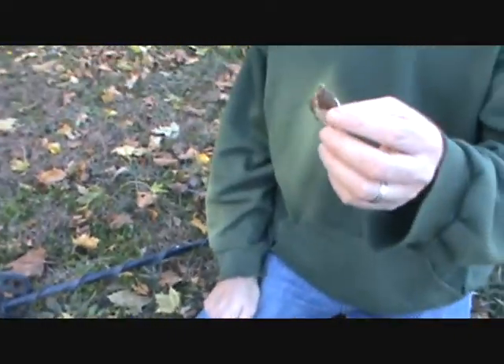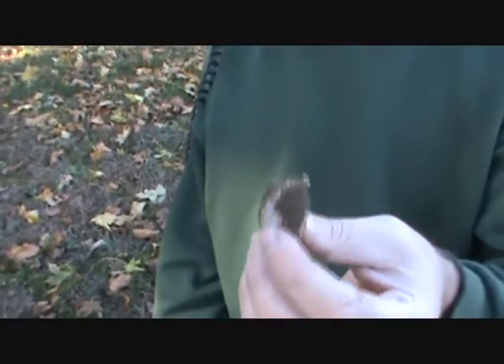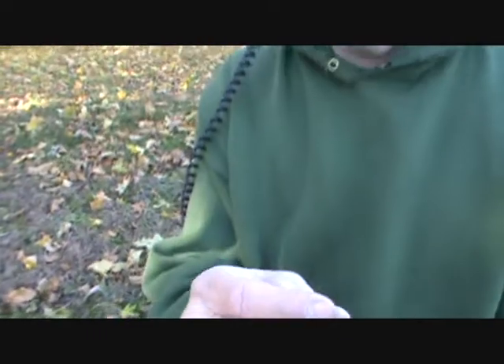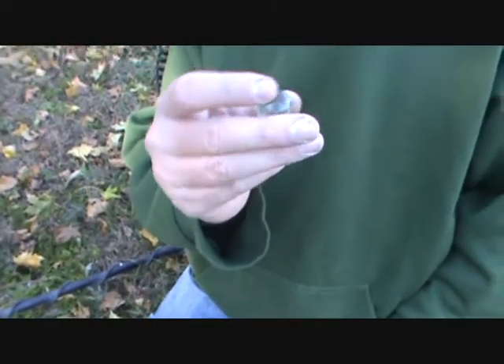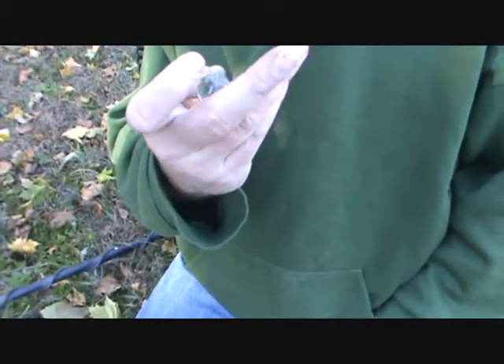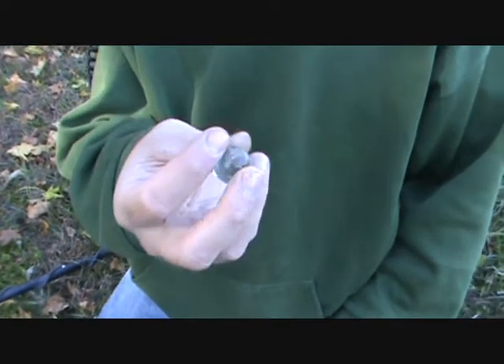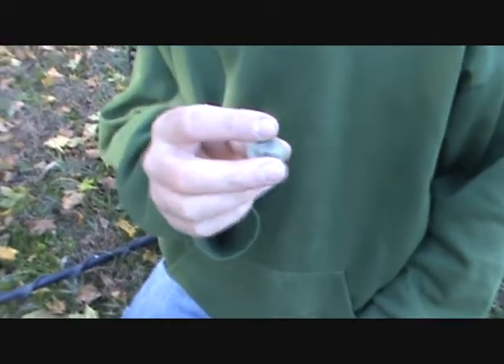Digging fairly deep came up with another bottle cap — it was a coin signal as always. But what else we found in that hole is another first for me: a marble. I haven't found one of them yet, though I know a lot of other people have. It's kind of heavy, it's definitely glass, and it looks like it's got some markings in it. Once we get it cleaned up, we'll show it to you.